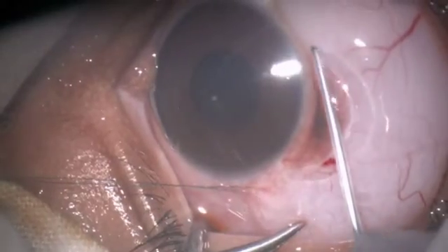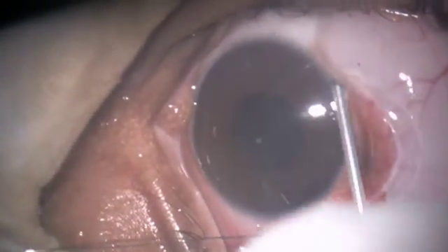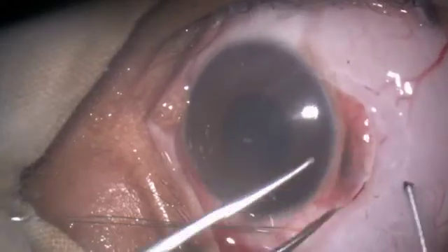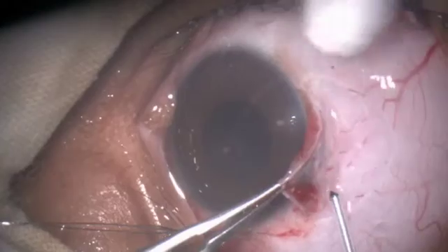Cutting the raised conjunctiva with Fugoblade 100 micron tip, then cutting the sub-conjunctival tenon capsule right up to the limbus.